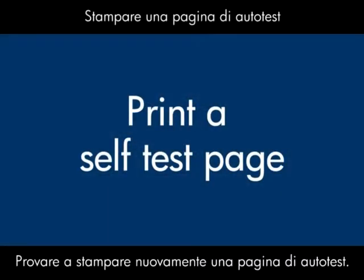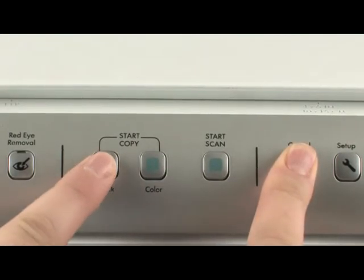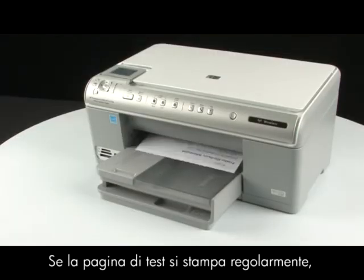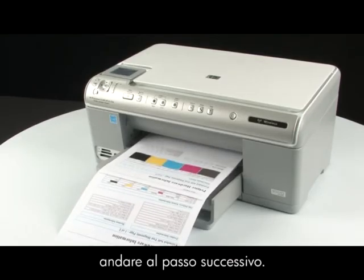Try printing a self-test page again. On the printer control panel, press and hold the cancel button. While holding the cancel button, press the start copy black button, and release both buttons. If the test page prints successfully, the issue is resolved. If the test page does not print, go on to the next step.